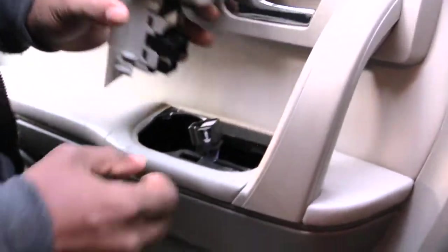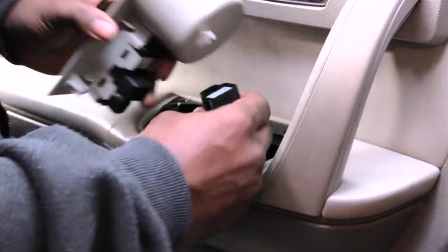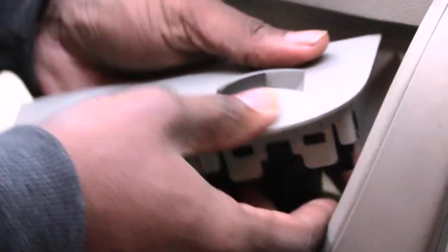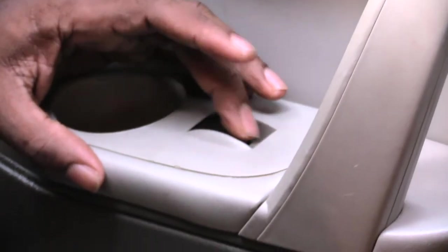Once you have that snapped in, come over here and plug it in — the cup holder part will face toward the back of the vehicle. Take your plug and plug it in; you'll hear a snap once it's seated. Then just take this piece and push it back down inside of there nice and secure.